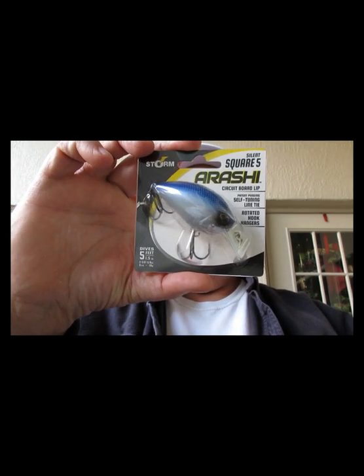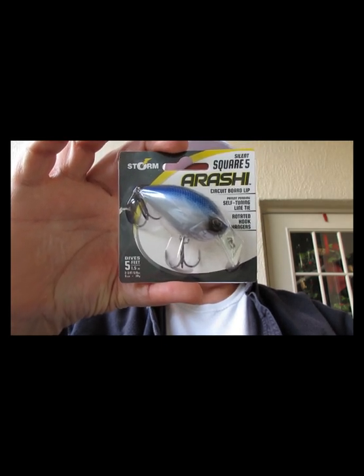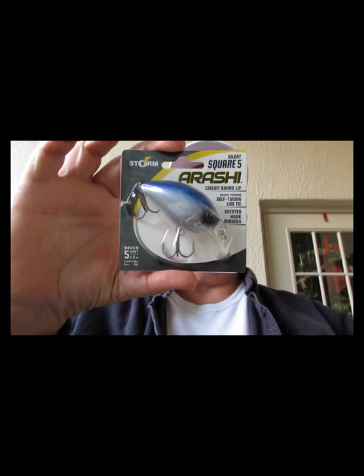We have from Arashi — the Storm Arashi. This has a circuit board lip, it's a Silent Square 5, dives up to five feet. Storm Arashis are very good baits, they're really going to do the job. Looking forward to fishing those.